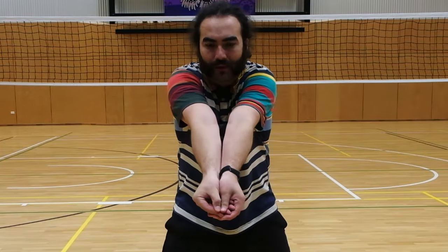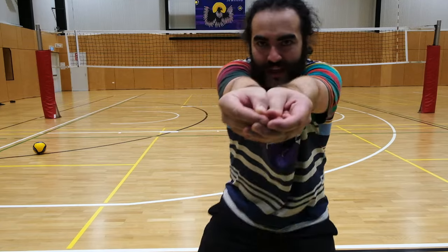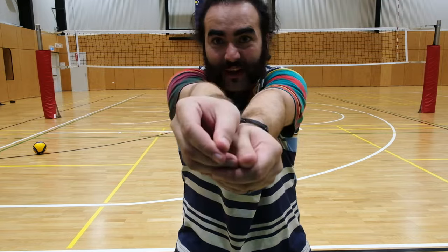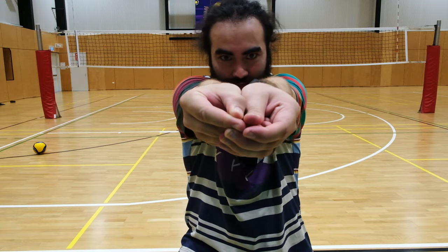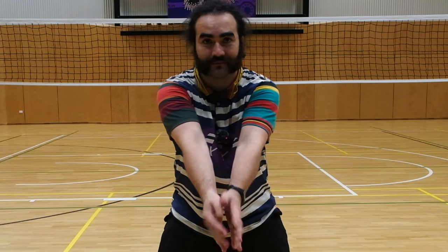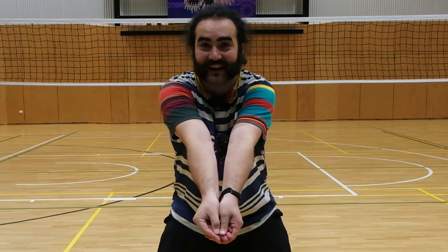Now take a look at my elbows — look how close together they are. I'm trying to make this platform as flat as a table. It's not going to be very helpful if my pass is like this, because when the ball bounces on this area it's going to go crazy and all weird. So when you're doing it, try and have your hands as flat as possible. Look how I'm trying to get my arms as flat as possible. One, two, three. Not this, not this — this. Nice and simple.